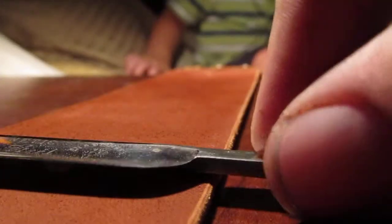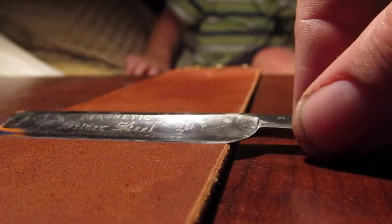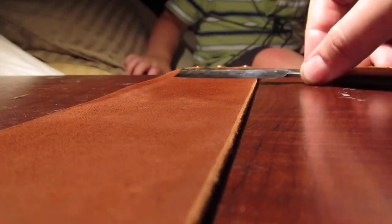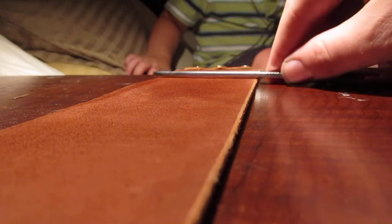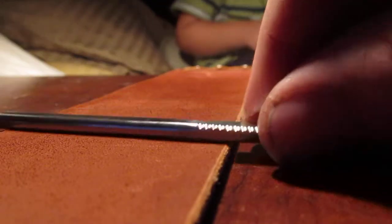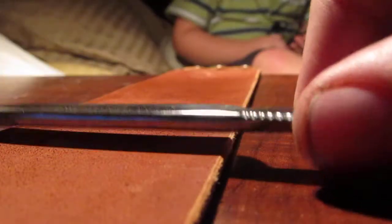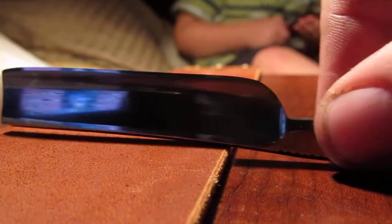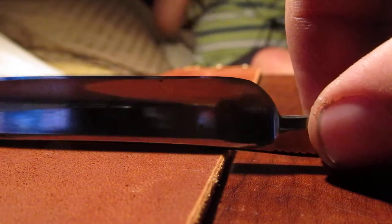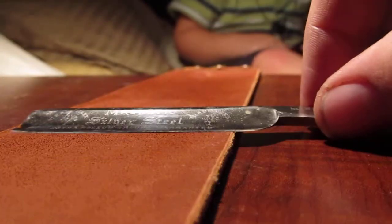For starting off, this is an effective stropping method — you are still stropping the blade and everything. There's kind of my X-pattern there. You never flip on the blade, obviously, for obvious reasons — you'd cut your strop. Just make sure you flip on the spine.